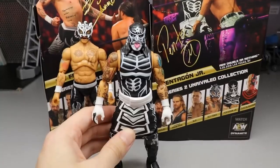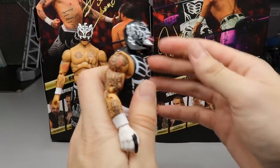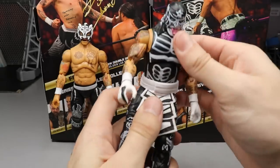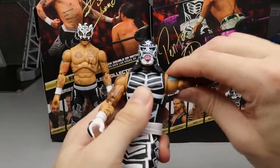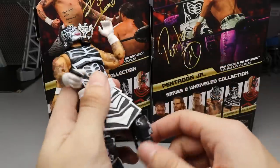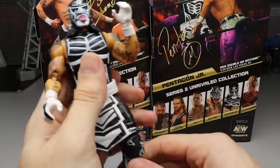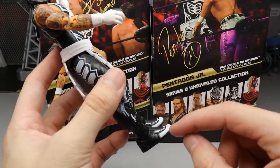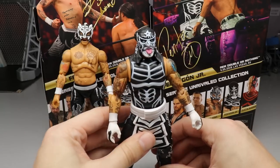For Pentagon's articulation: his head can look down and up despite the mask sculpt. Good solid ab crunch at the diaphragm - can bend over pretty much all the way. Waist rotation, same shoulder ratchet joints going above 90, full 360 bicep swivel, double-jointed arms, ball-jointed hips for splits, good forward kick, double-jointed knees, boot rotation, and ankle pivot. I love the white tips on his boots - white toes on shoes are just sick. Pentagon is a really nicely done figure overall.